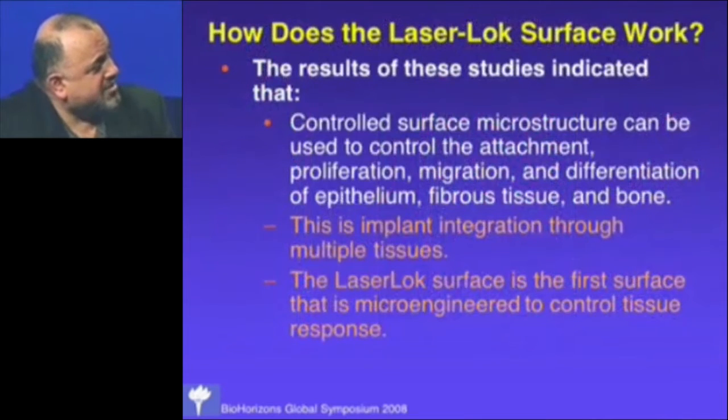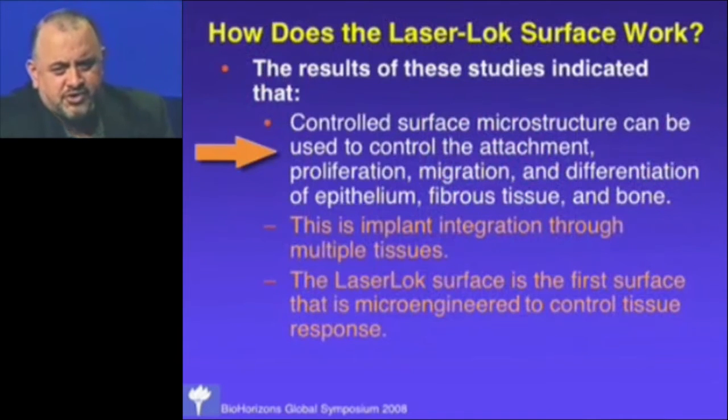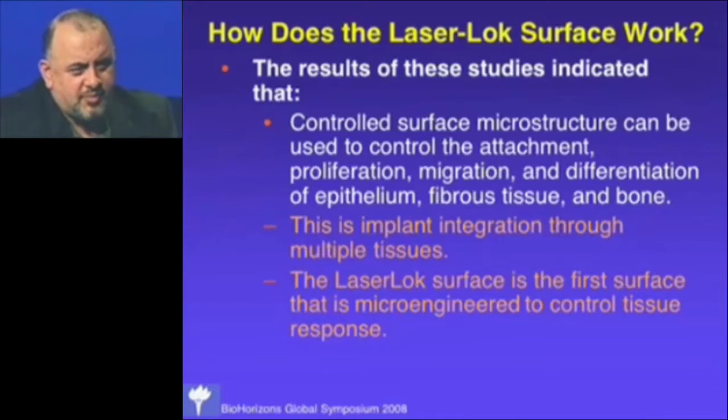The results of that study indicated we could use this surface to integrate implants through multiple tissues — integrating implants with epithelium, connective tissue, and bone. So we're beyond osseointegration now, talking about integrating tissues on three levels. It's the first surface really microengineered to do that.